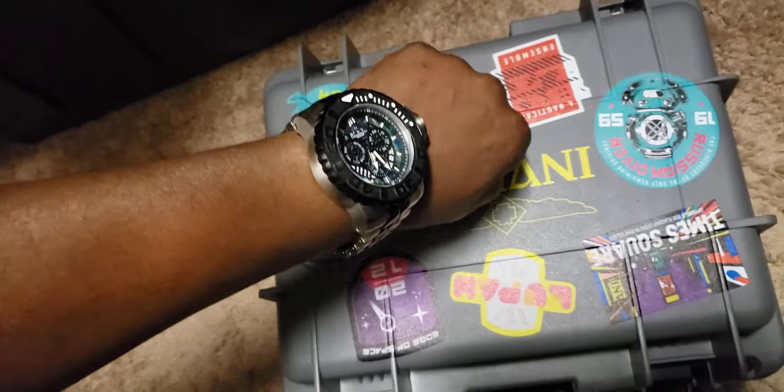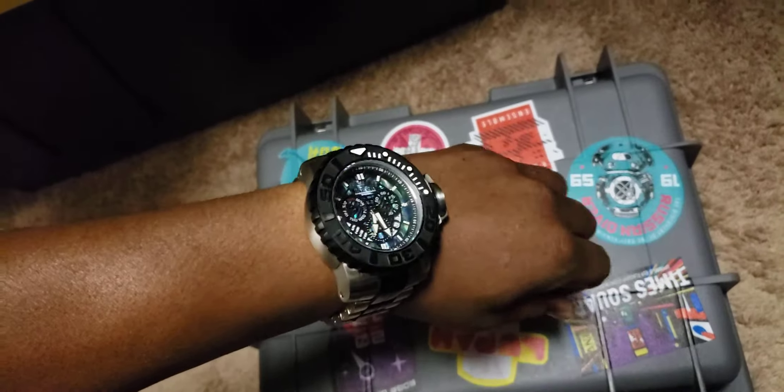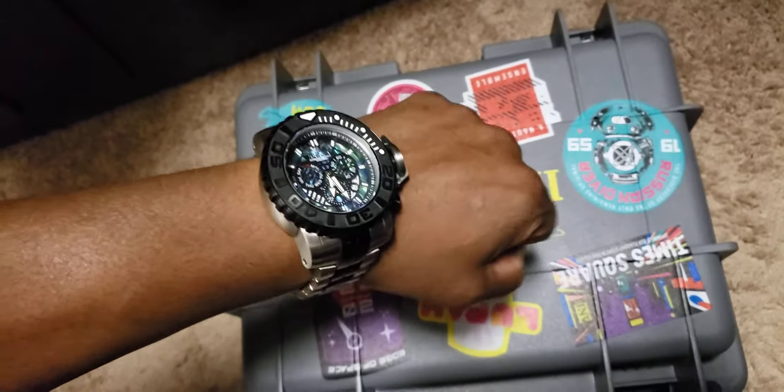Again, this is the Invicta Sea Hunter. Hit that like button, subscribe button, and notification bell — let me know that you've seen the video, and I will see you guys on the next watch review.